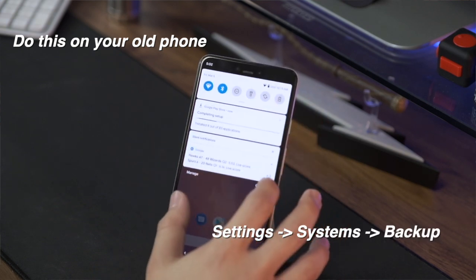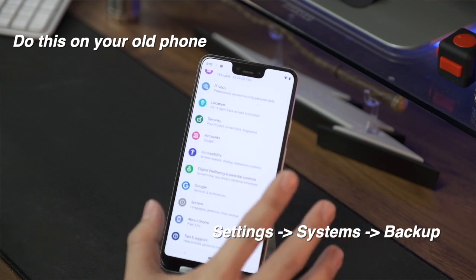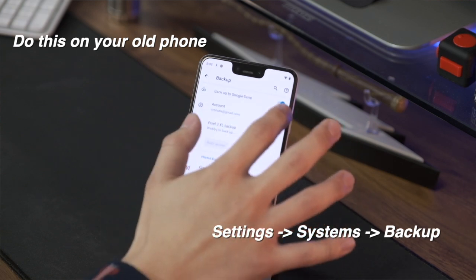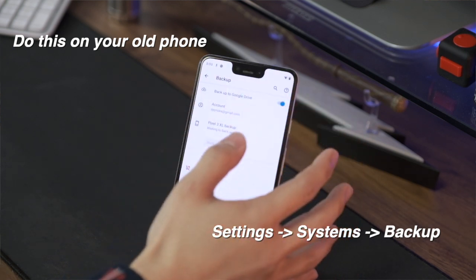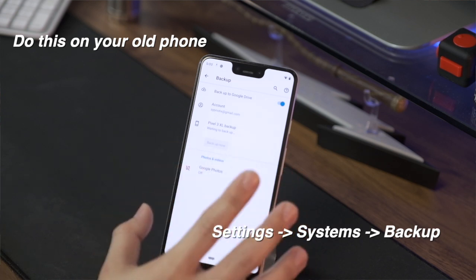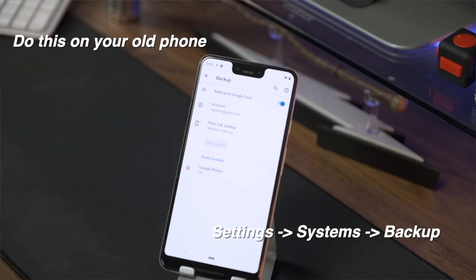If you have not backed up your phone, here's how you do it. Go into your settings menu, scroll down to the backup option — in this particular phone it's under System and then Backup. Click on Backup and it says backup to Google Drive. Toggle it on if you haven't. It's already on for me, so it backs up your account and tells you when it last backed up, your Google Photos, etc. On your previous phone, before transferring the information over, you should have that set up and let it back up once before continuing.